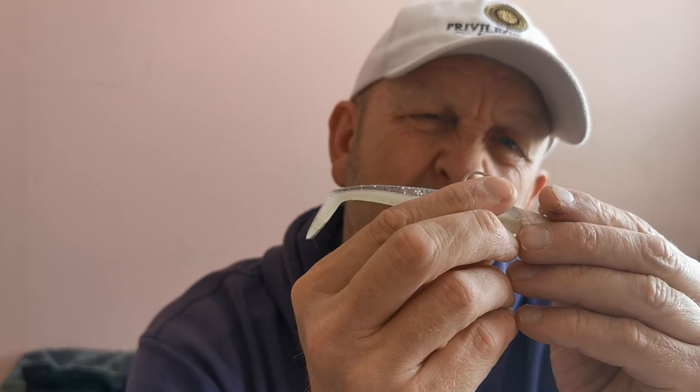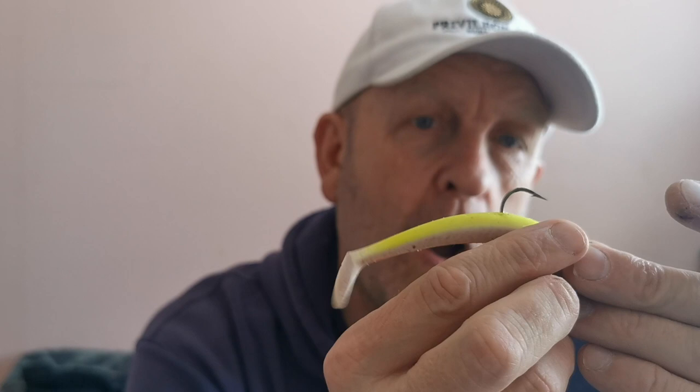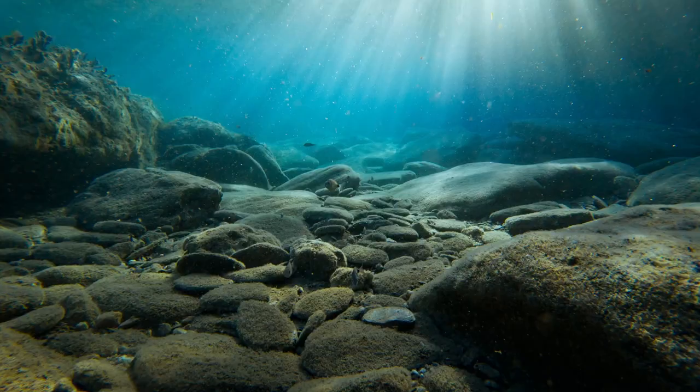When you buy these, you get a spare body with the head — the whole thing comes as one and then you get a spare body. I always end up with bodies everywhere. I'm not very good at putting them on, but practice makes perfect. Anyway, that's the Savage Gear Sand Hill — great lure.